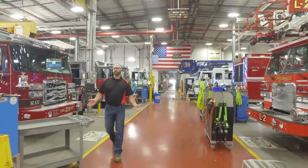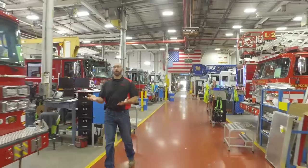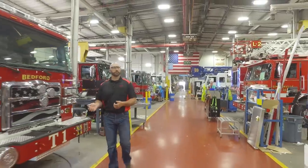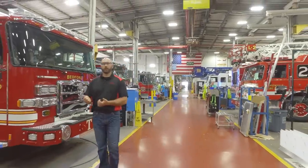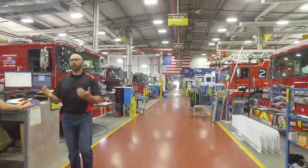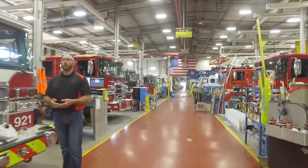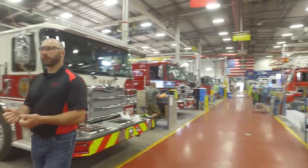Here we are in Checkout West. These trucks have either been inspected by the customer or they are about a day away from the customer coming in to inspect them. We are doing our final checkpoints to make sure they're ready to go for the customer, or we are installing some final key components right before we go ahead and ship the truck to the customer.